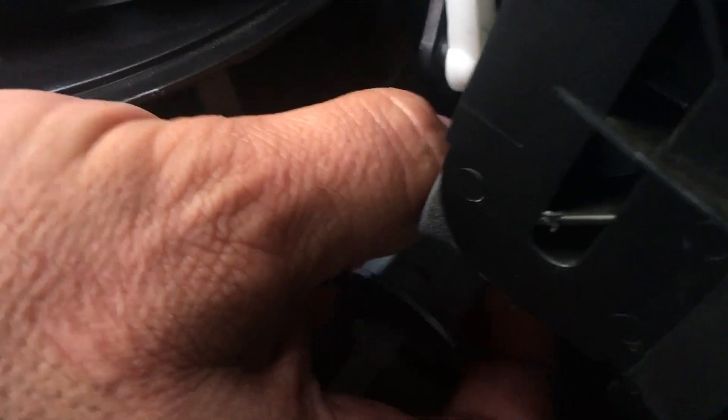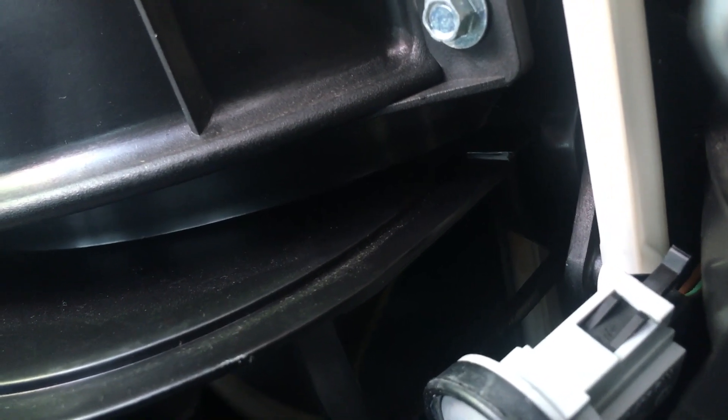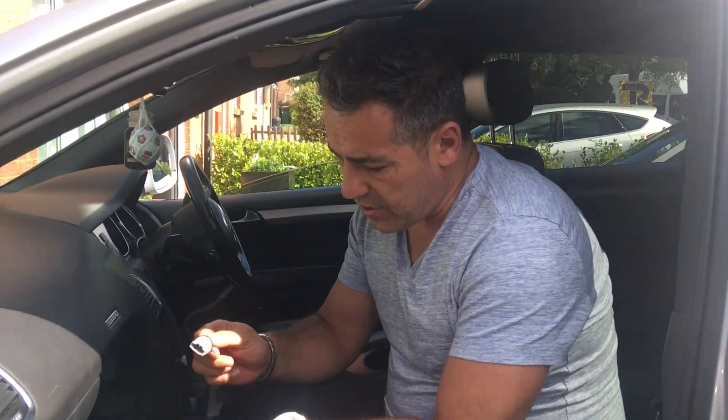I'm holding the camera with one hand, and then with the other hand there are two clips on the side that you just have to push in at the same time and the sensor should come out. I can't get it with just one hand, so I'm going to pause it for a second and use both hands — hold the sensor and unclip it. And I was able to get it out.